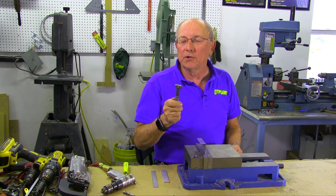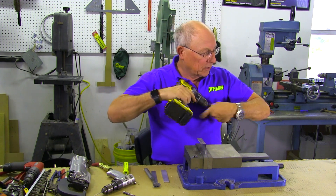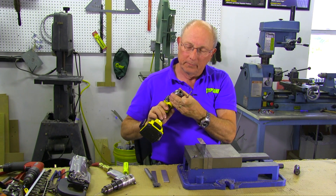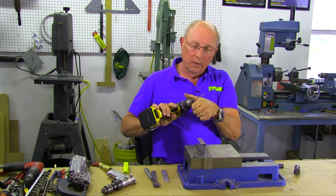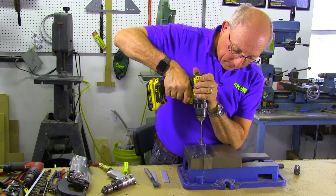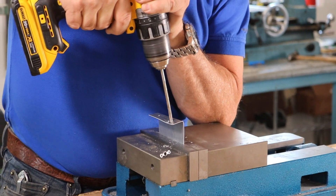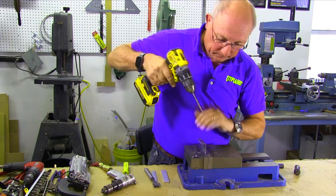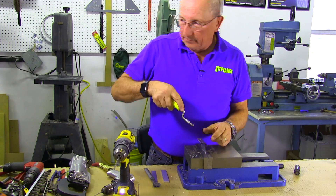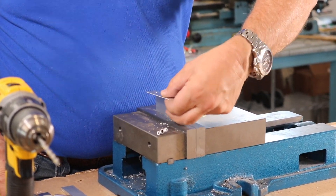First thing we have to do is drill the center hole up to a number 10, because that's what it needs. So we're going to start with a number 10 drill and put it into our drill motor. I've got a pilot hole here already drilled, and we're going to go ahead and drill that hole. We'll give that a quick deburring just so it's comfortable.